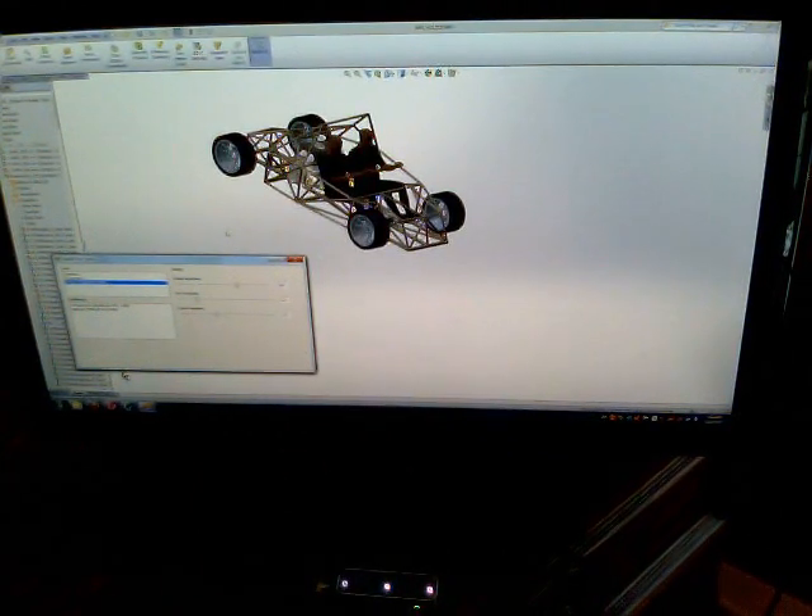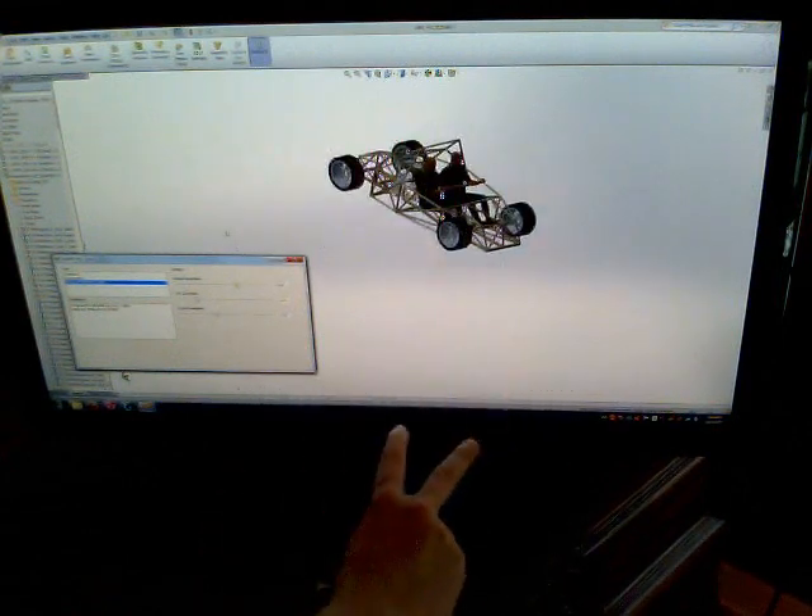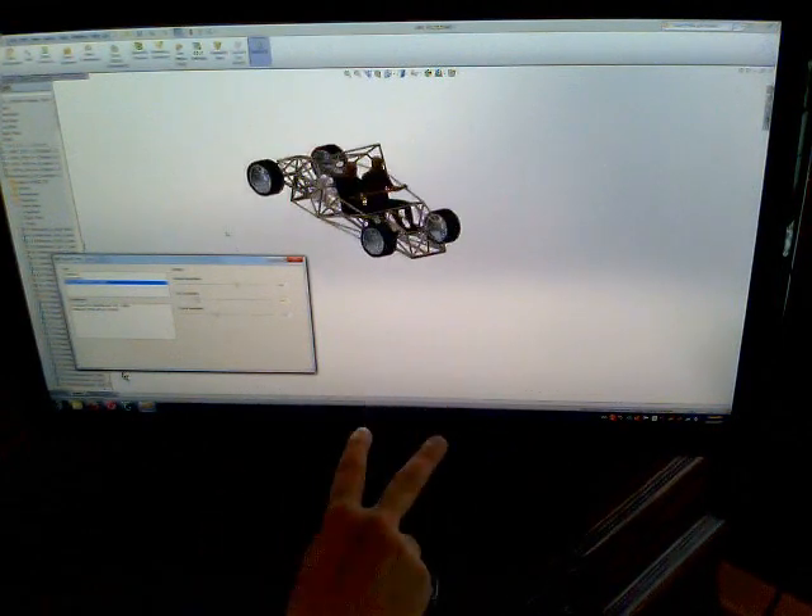Another thing that we have currently is a two-finger roll for panning and zooming. So the moment I stick two fingers out, I can slide her around or bring her in and out for zoom.